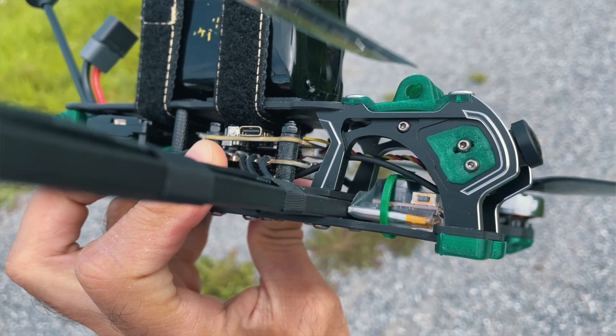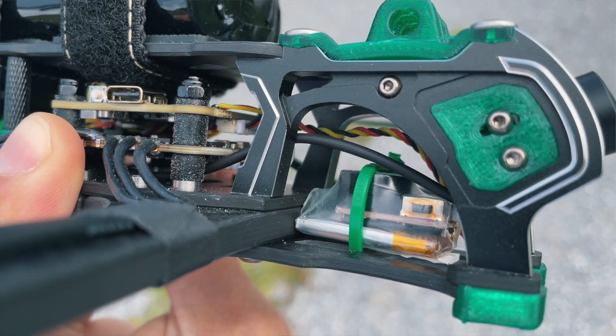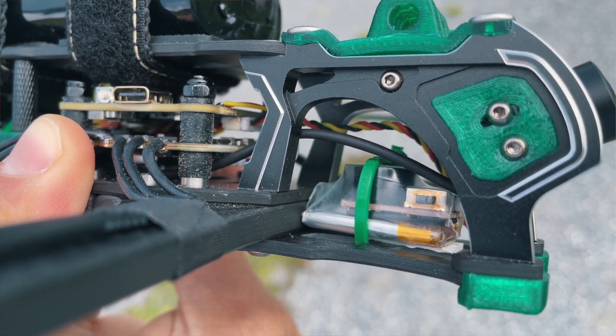I changed two things though. Number one is the beeper. The beeper that I have here is a self-standing beeper — those ones that even if the battery flies away, the beeper has a little battery of its own, I believe it's a 1S.